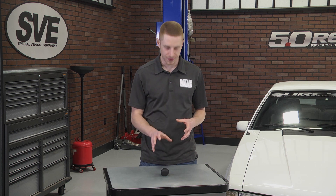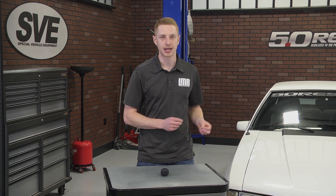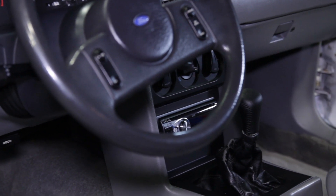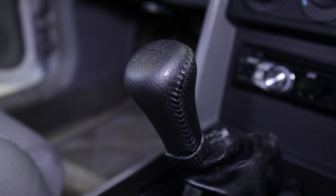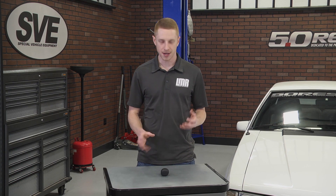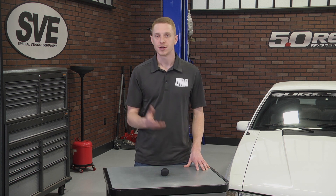Around the core of this shift knob is black simulated leather and high quality stitching that will look great in any 1979-1998 Mustang interior. This shift knob is intended for 1979-1998 Mustangs equipped with a 5-speed manual transmission, or as a replacement for 94-98 Cobra owners. It features a 5-speed pattern which is embossed into the leather just like the original.